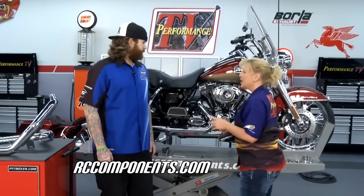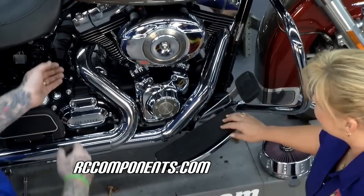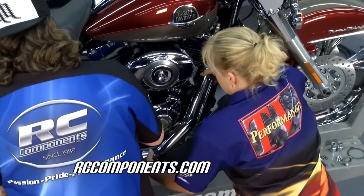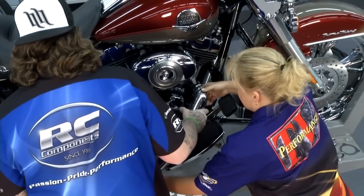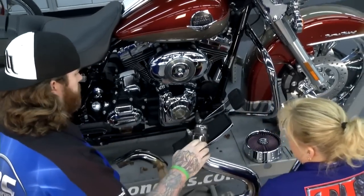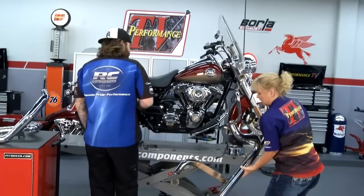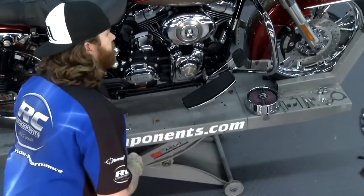Welcome back to Performance TV. We showed you how easy it was to make this bike look awesome — now we're going to make it perform even better with components from RC Components. We're going to start by getting this exhaust off, with the O2 sensor already removed. This factory exhaust comes off all in one unit, but what RC Components has is a true dual exhaust system.